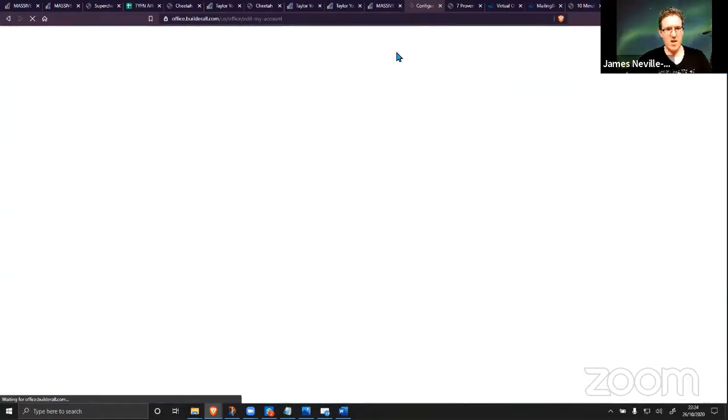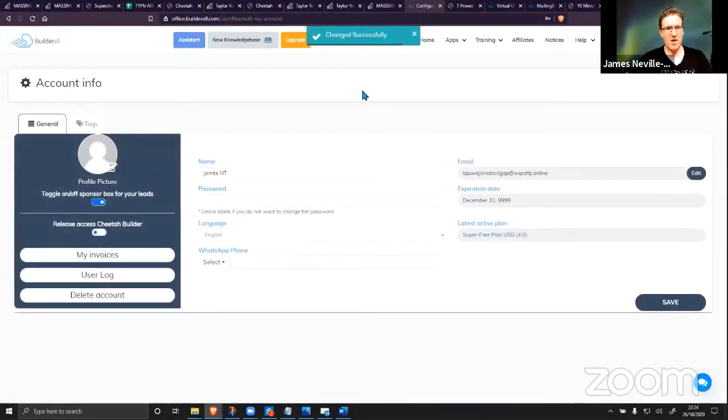Now I'm going to give you the link so you can see that the PDF is being pushed out. I haven't edited anything at all — I've just got my links, got my PDF, uploaded them into the auto-tag area, and that is it.